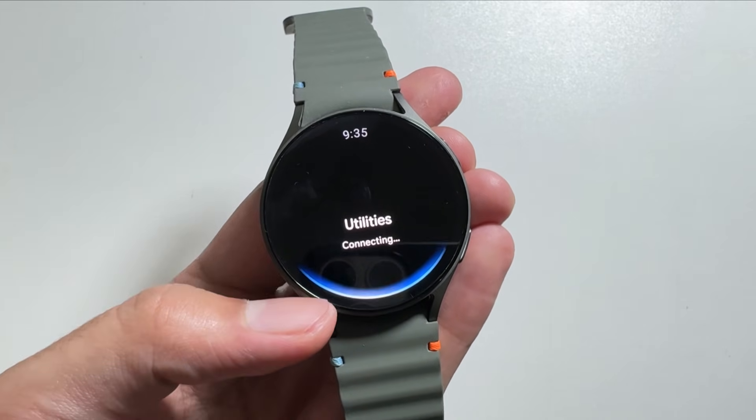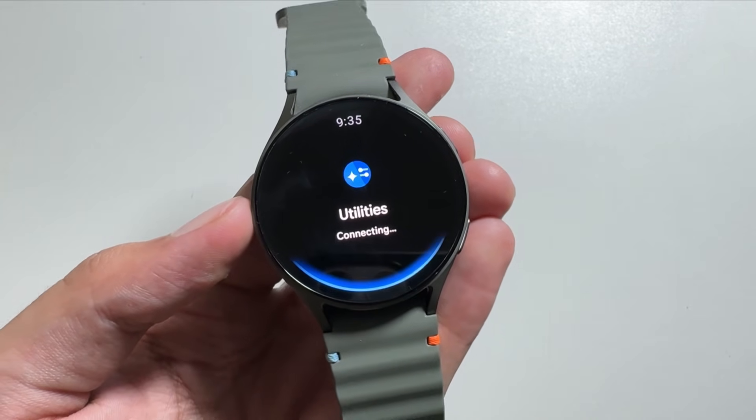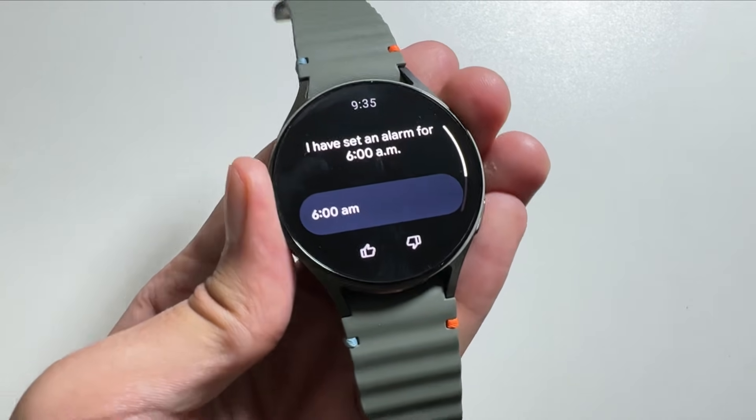Now whenever you long press the first button you can activate Gemini and ask it for any kind of task. As you can see, I will now set an alarm for 6 AM using Gemini, and as you can see this alarm has been set for 6 AM.